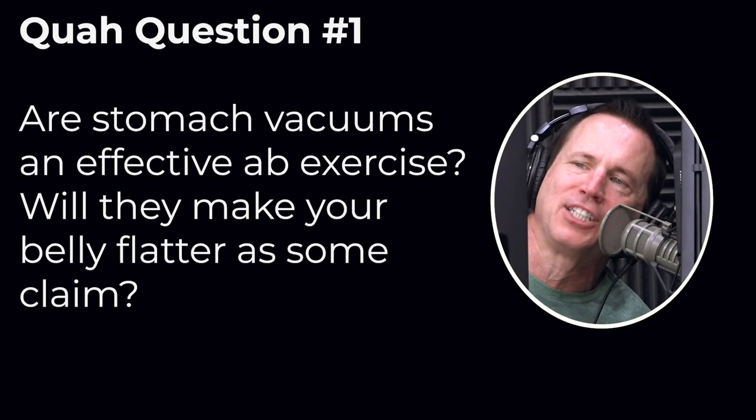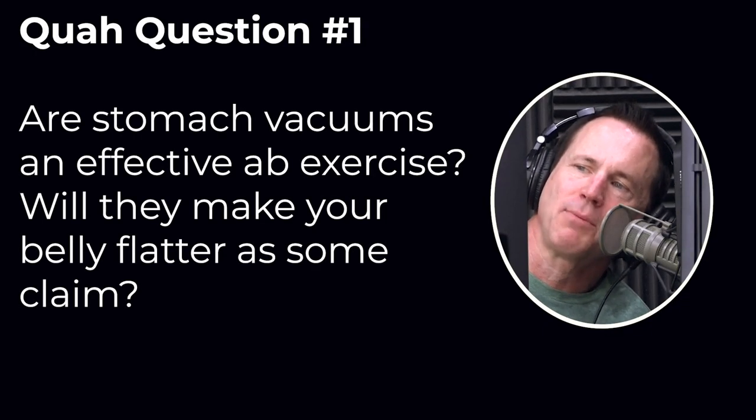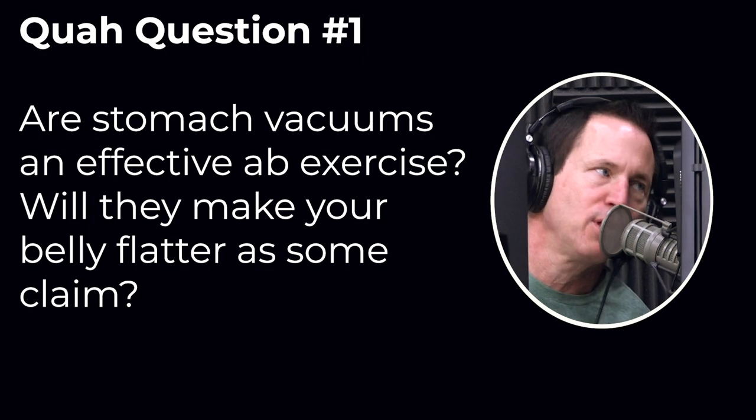First question is from Black T-Shirt 7: Are stomach vacuums an effective ab exercise? Will they help make your belly flatter as some claim? The good old vacuum pose. Sure they will.